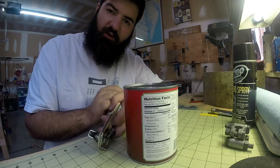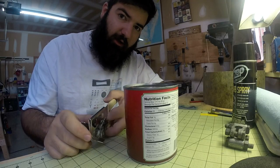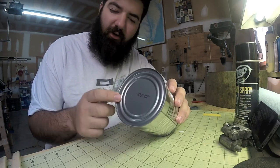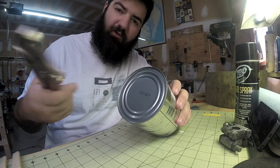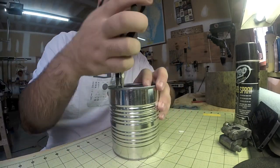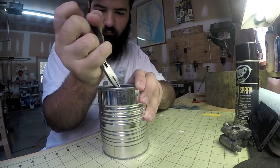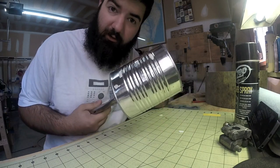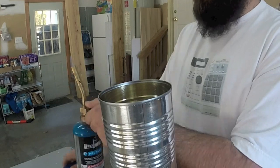A pair of pliers or vice grips will make this a lot easier. First, open up the can and empty out the contents. On the bottom, cut a hole just big enough to fit the vice grips through so you can hold onto it. Now the next step is to heat up the can.